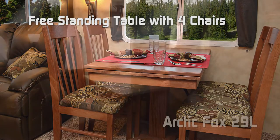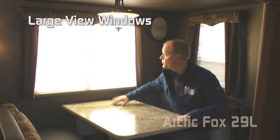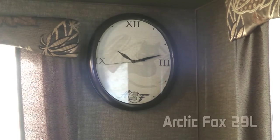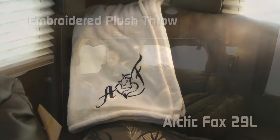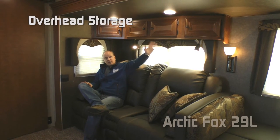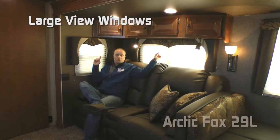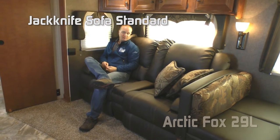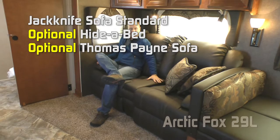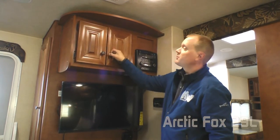Standard dinette configuration is a freestanding dinette table with four chairs, or you may choose to option in a booth dinette with dream dinette system featuring large view windows on two sides. Additional personal touches include custom clock, entry mat, and embroidered plush throw. The living room side of your super slide features lots of overhead storage, two reading lights, decorative wall sconce, windows on two sides, and cup holder. Standard is a jackknife sofa with throw pillows, or you can option in a hide-a-bed or a Thomas Payne custom design sofa with air hide-a-bed.